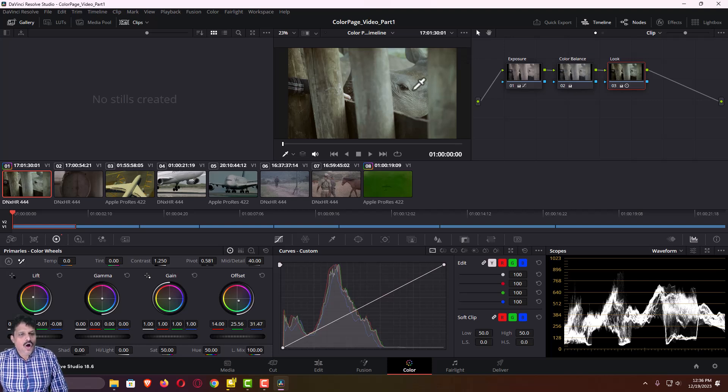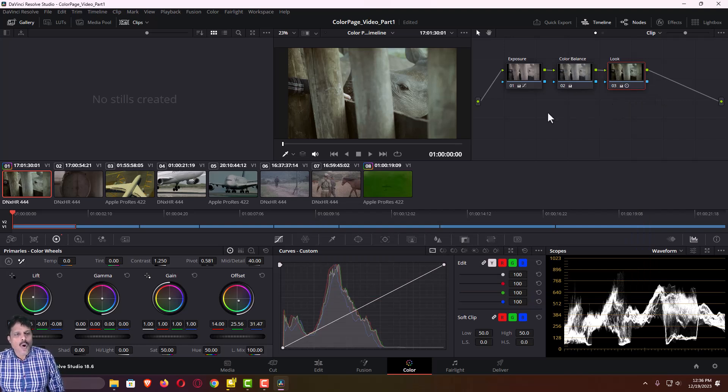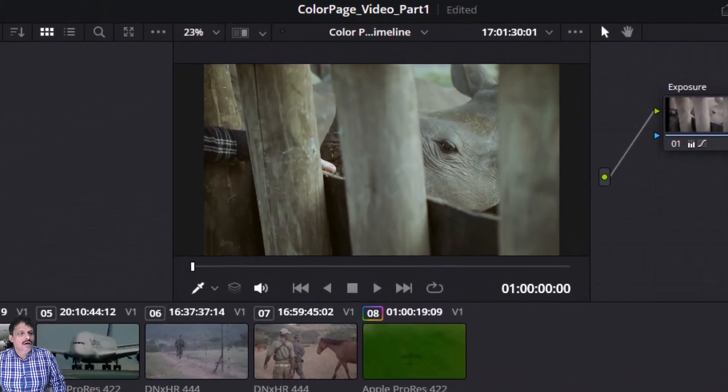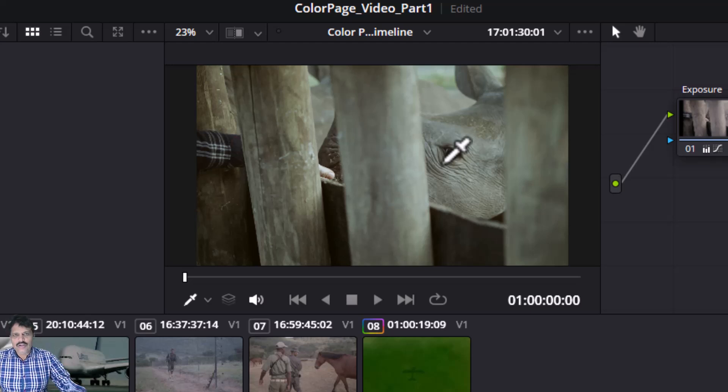Here I want to show you one thing: if you want to disable any one of the nodes, press Ctrl+D, and again Ctrl+D to enable it. If you want to disable all the nodes and see what the original clip was, press Shift+D. Shift+D is to disable all the palettes of the color control, and Ctrl+D is to disable only one node. You can see all the three palettes are disabled — this was our original picture before color grading — and if you again press Shift+D this is the final one. In this way you can compare.